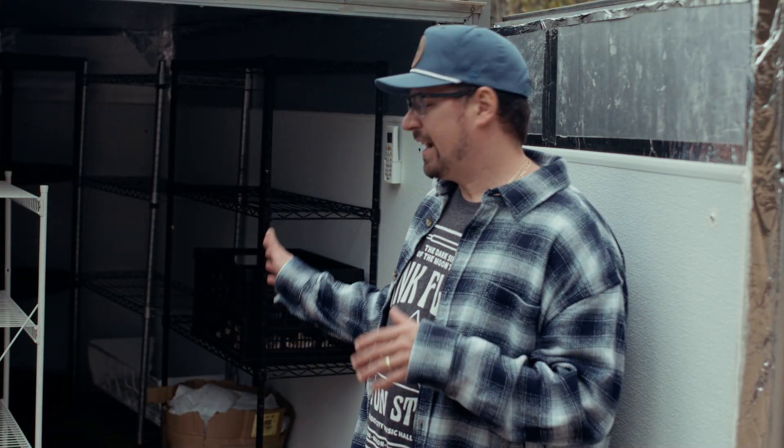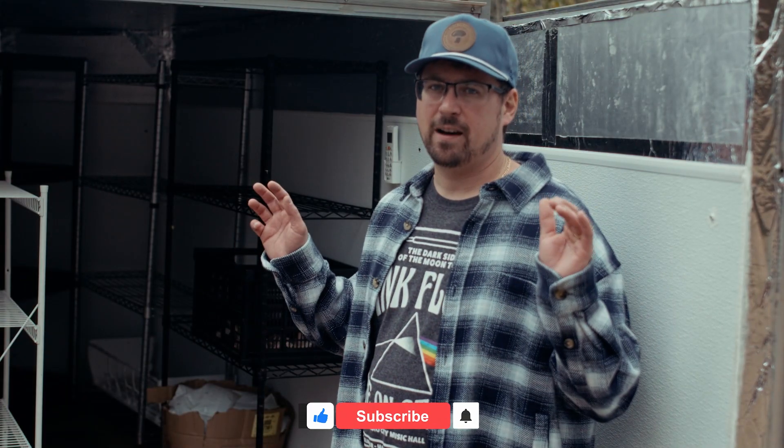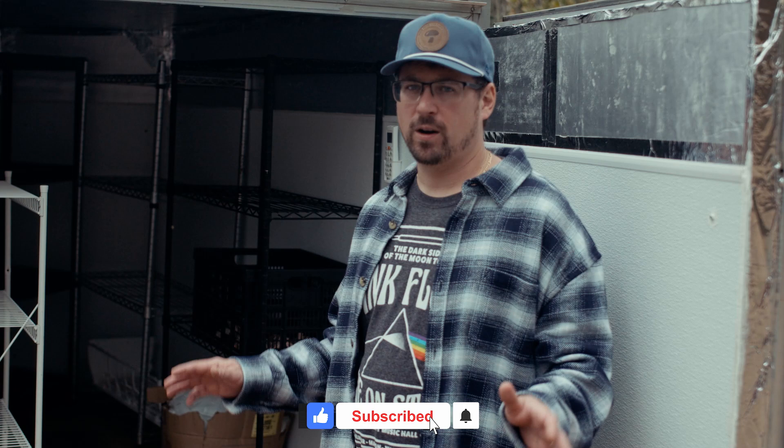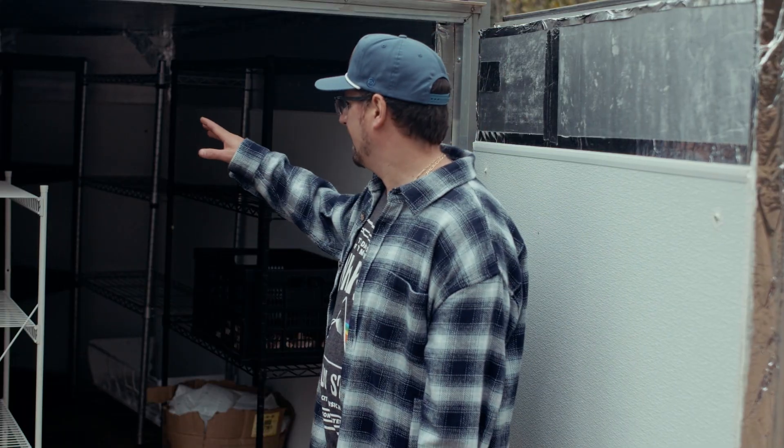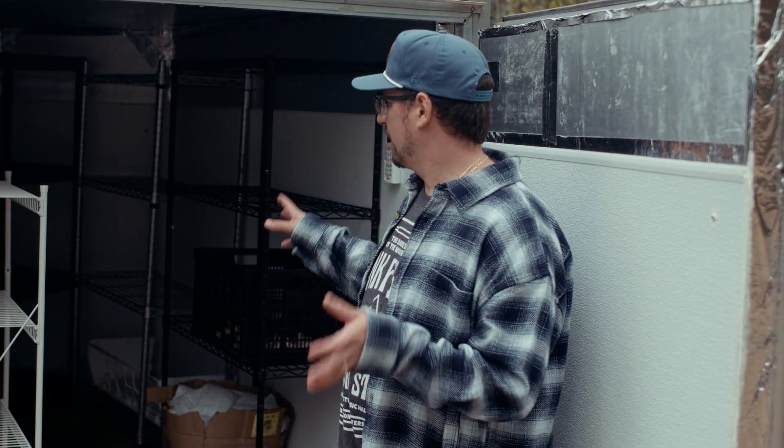This is my DIY CoolBot. It has about the capacity for 400 pounds of fresh mushrooms, which is almost two weeks of production for me at full capacity. I've got it set at 38 degrees Fahrenheit, so it fluctuates between 36 and 40. It's empty right now at the end of the season, but in peak season I'll fill this up weekly and use it as a placeholder to break down mushrooms for the market or for chefs.